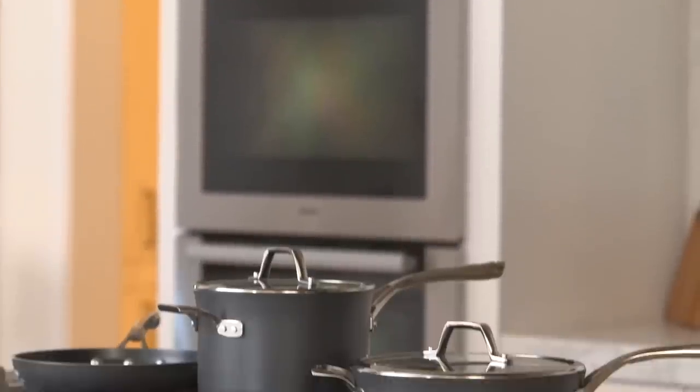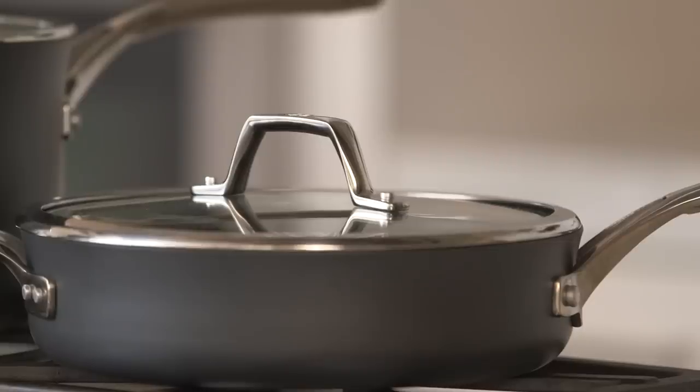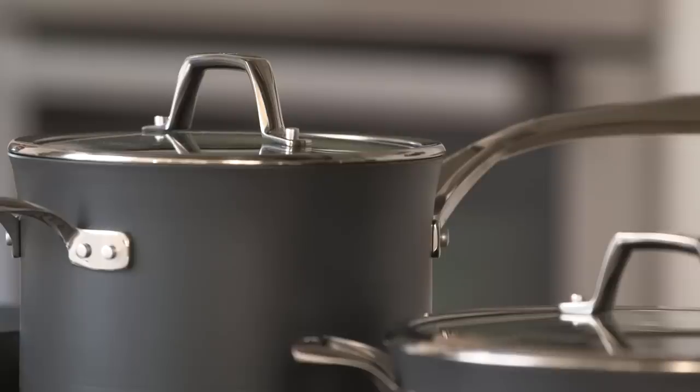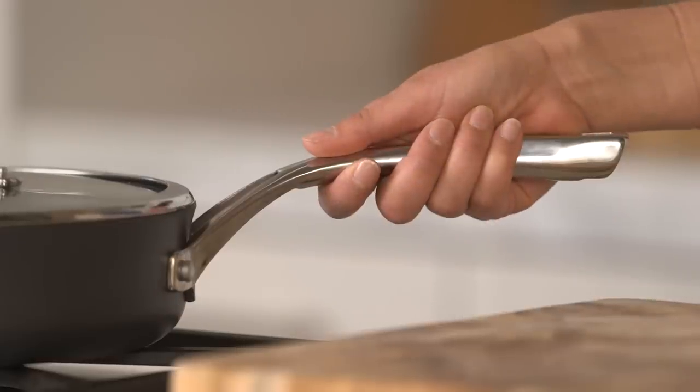Calphalon and Williams-Sonoma have partnered to bring you a premium line of cookware called Elite Nonstick. The commercial style design is sleek and modern with a glossy slate gray exterior and features custom ergonomic handles in polished stainless steel.